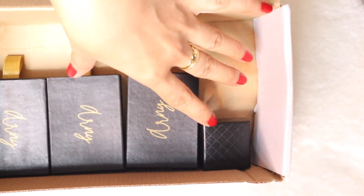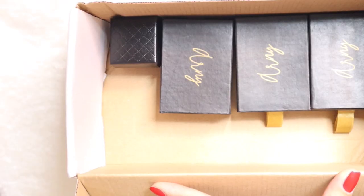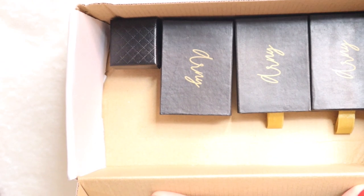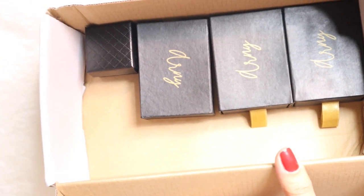Mga simple lang siya guys. And you just have to pay 3,500 for the shipping fee — pwede na kahit ilang items yung bilihin ninyo, basta mapupunon niya tong box na to. And yeah, I think okay sa kanila.